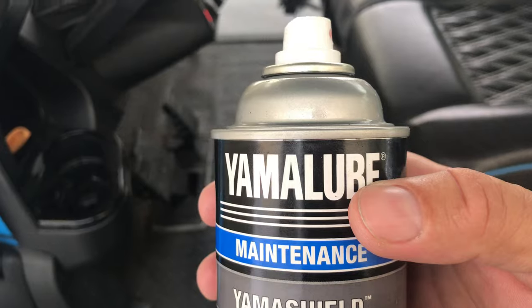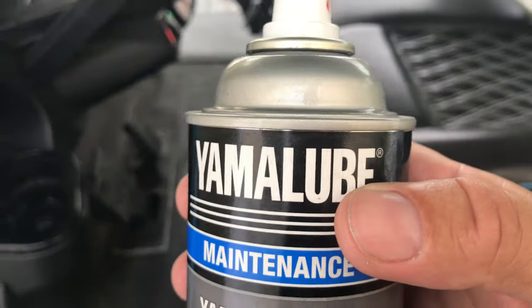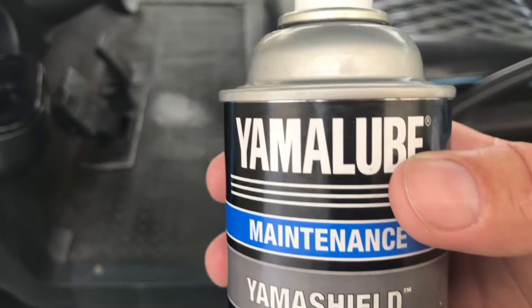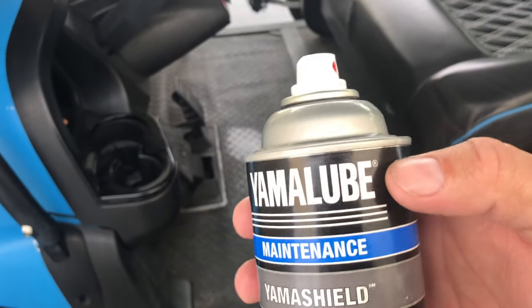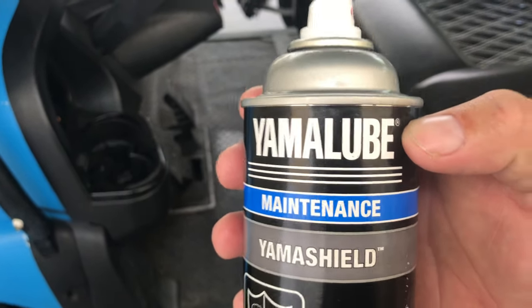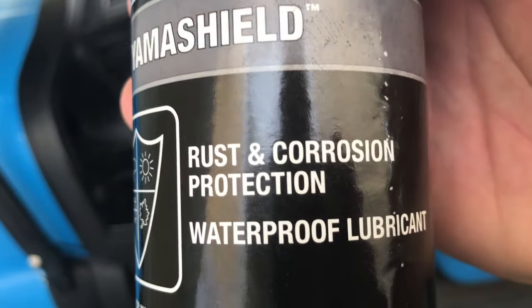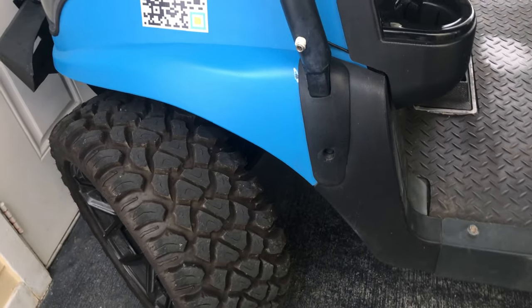The point of this stuff is it's actually made for outboard motors in the marine salt environment — that corrosive, horrible salt environment which destroys absolutely everything it touches. You basically spray down the components on the outboard, movable parts, even electronic components and plugs. It protects them all, doesn't hurt anything, doesn't eat through cables. It is a protectant, a rust and corrosion protection.